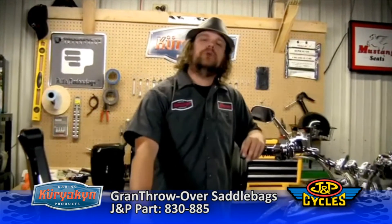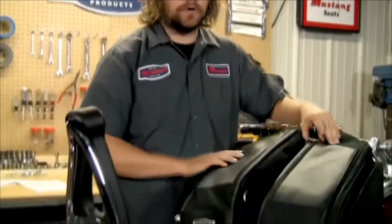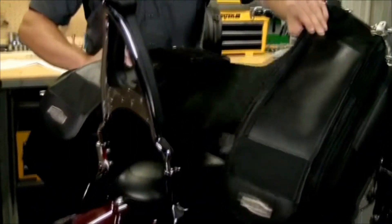Hi, I'm Matt from Kiriakon. Today we're going to be looking at the Grand Throw-Over saddlebags. It can be mounted under or over the passenger seat with no saddlebag supports needed.